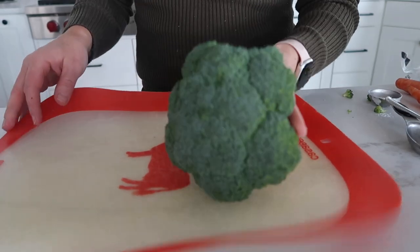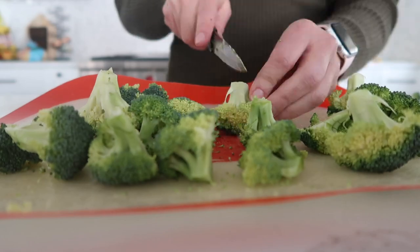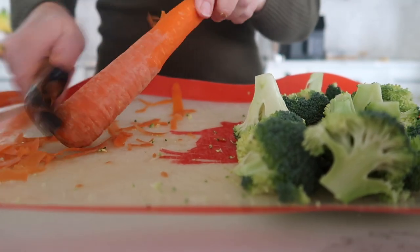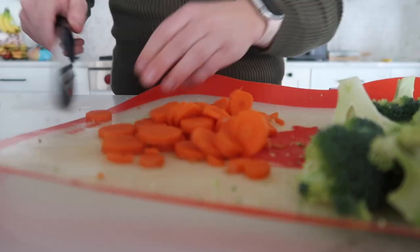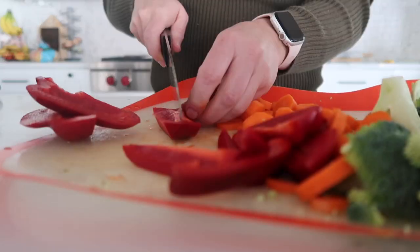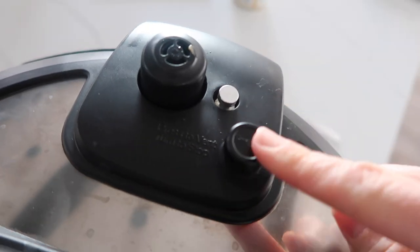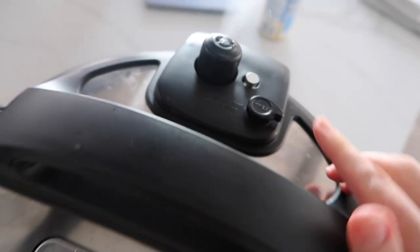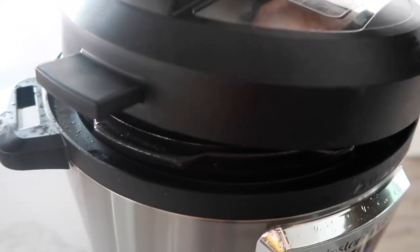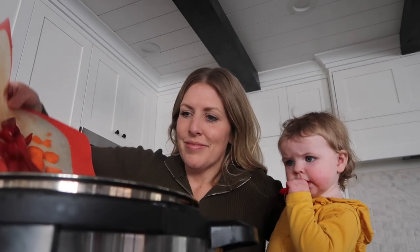While it cooks, go ahead and cut up your vegetables. When the timer is up, release all the pressure so it all comes out. Chicken is done — oh, it looks good!